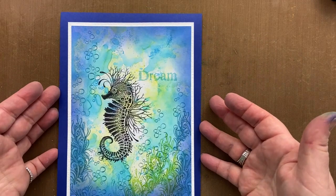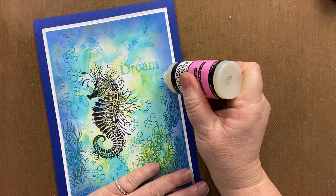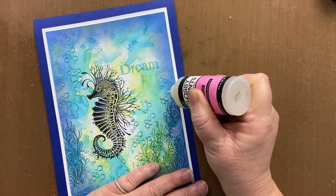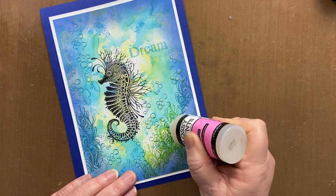The final thing we're going to do is take glossy accents — this is a clear dimensional medium. It dries clear and gives you that water or varnished look. You can also use it as a glue for things like sequins and lace. I'm just dotting some of the bubbles — not all of the bubbles — because if you think about bubbles, some of them glisten in the light and some of them don't.